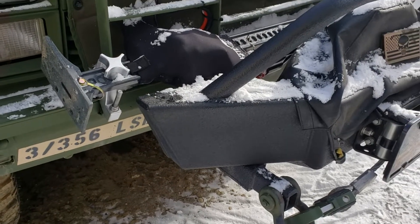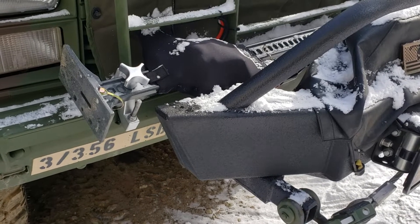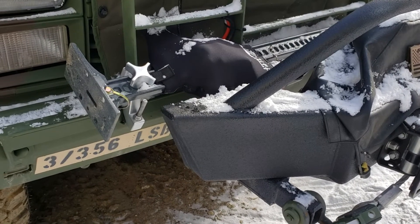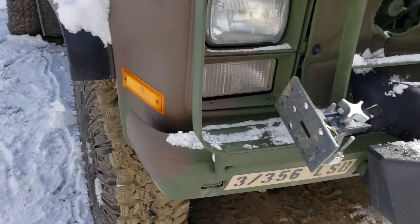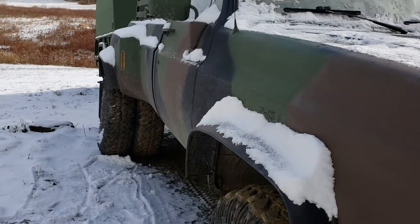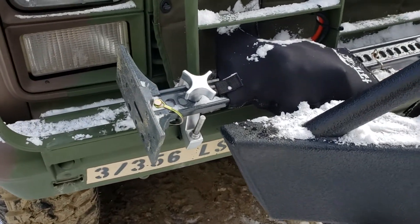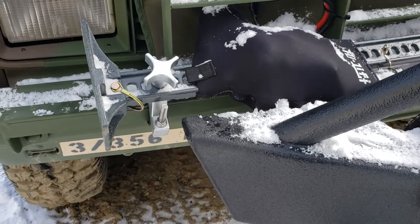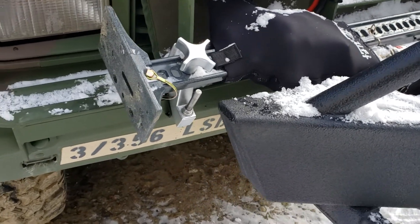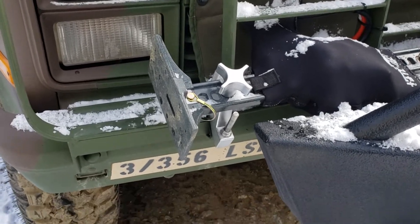Vermont Prepper here, just want to show everybody a quick video on what I did to mount my high lift jack on my M1028. Everything else in the cold probably takes twice as long, but it came out pretty good. I don't like to drill into the vehicle when I don't have to.